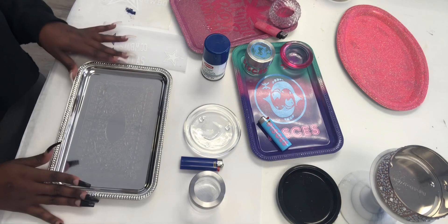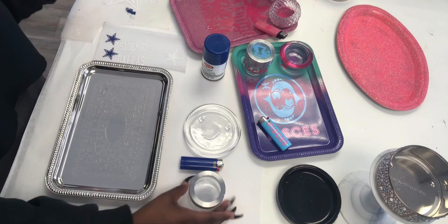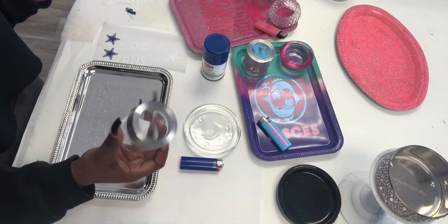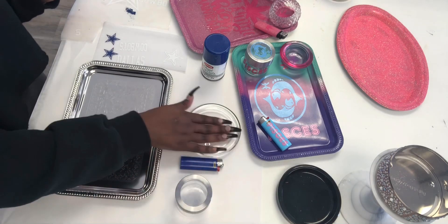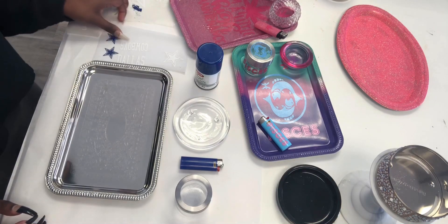The only things you will need are your tray from Dollar Tree — of course it was only a dollar — a jar I got from Hobby Lobby, a lighter and ashtray I picked up from Michaels, and a can of spray paint.